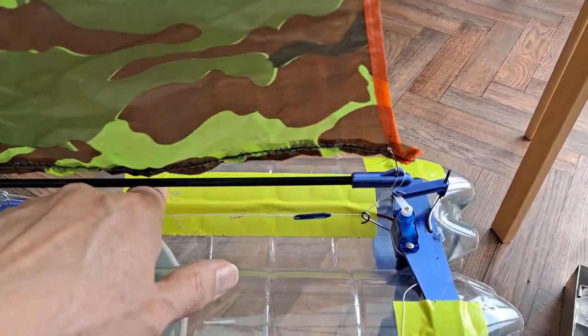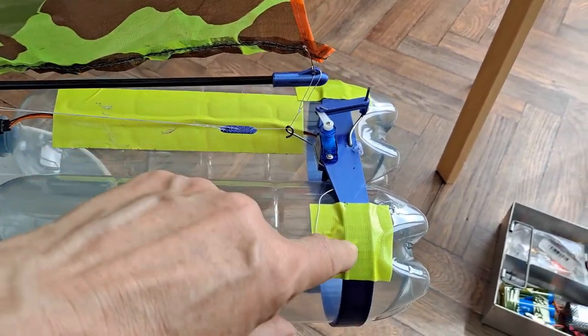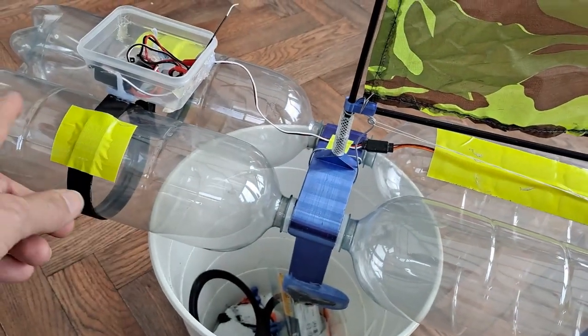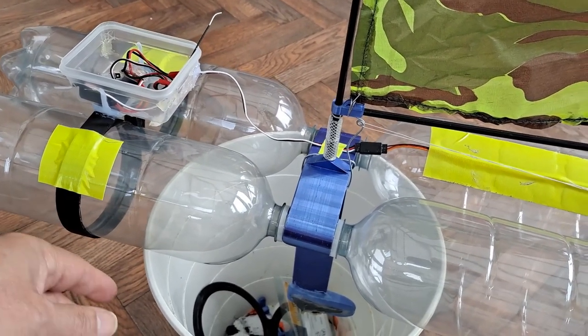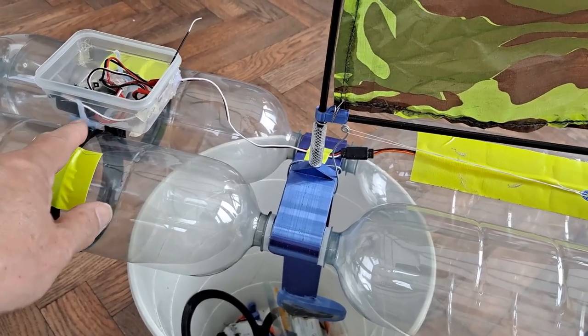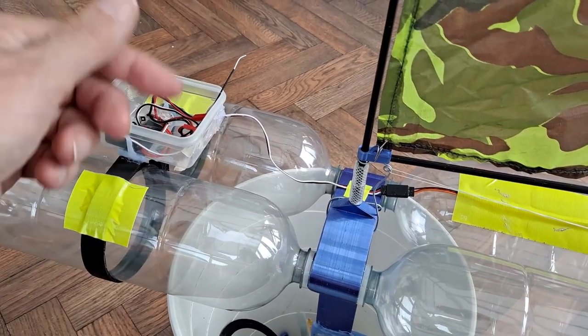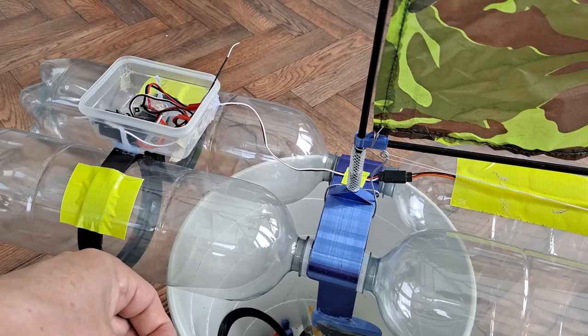I put some tape on just to hold the wire out of the way. I put a couple of bits of tape on to stop those bits sliding backwards and forwards — they're a good tight fit but potentially they might move. That is hot glued onto the cross member there; I was going to put bands around it but I'm going with just hot glue for now.